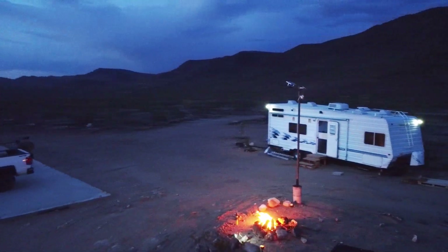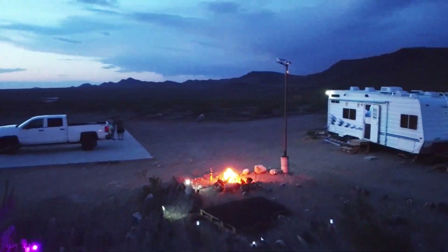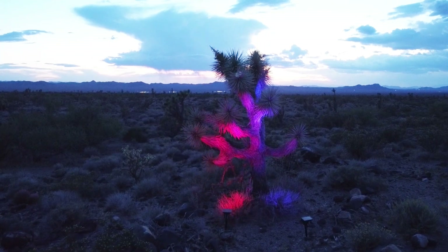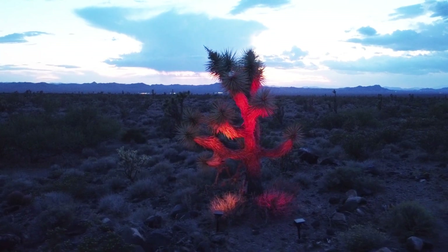Welcome back to Off-Grid Roadrunner Ranch. This week we are finishing our water filtration so we can move to the property full-time. We're installing an off-grid specific UV sterilizer, so without further ado let's get into it.